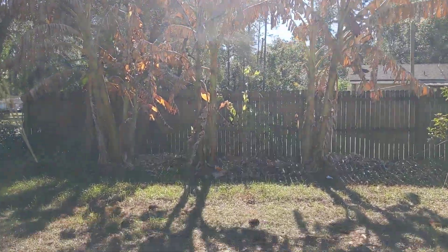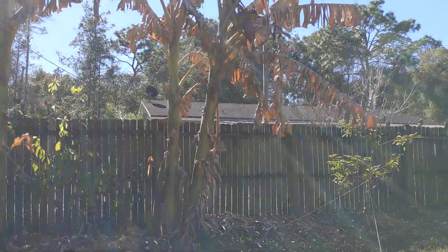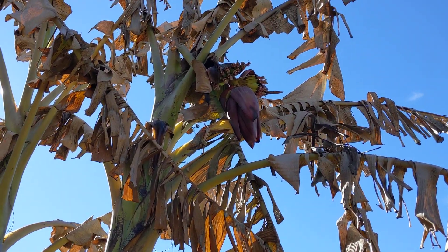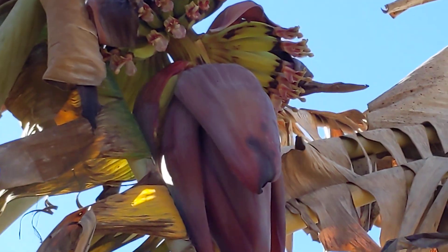Okay, so moment of truth. Our banana trees have put out flowers, which we can eat regardless, and the little baby banana hands are wrecked.